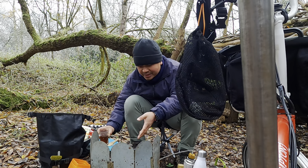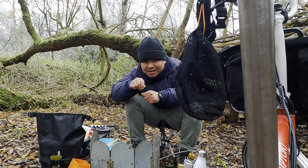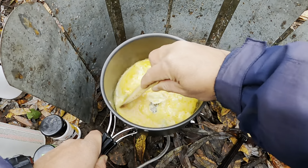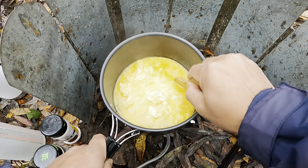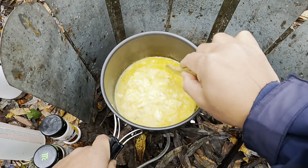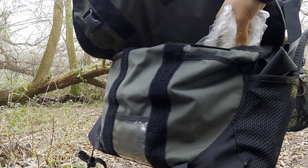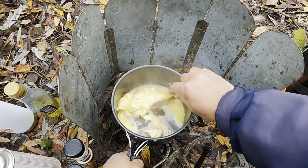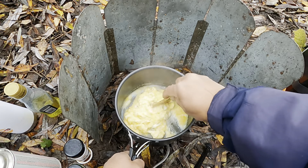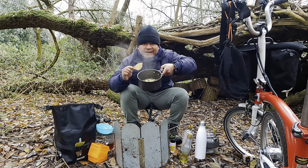I can see the underneath is cooked and the top is still runny, so I need to stir it gently. Push it to the middle, like that, slowly. If you like, you can add some cheese, but this is the original flavor. The egg is ready.